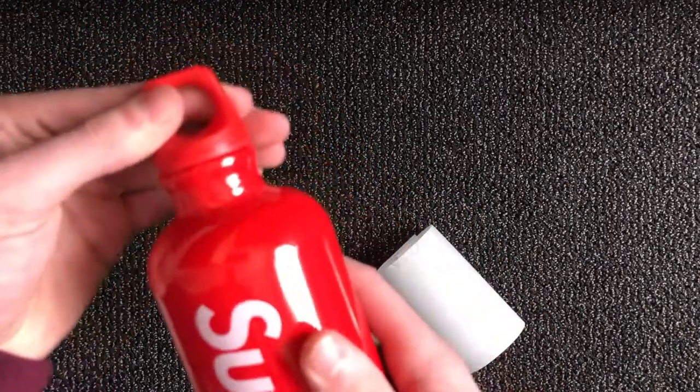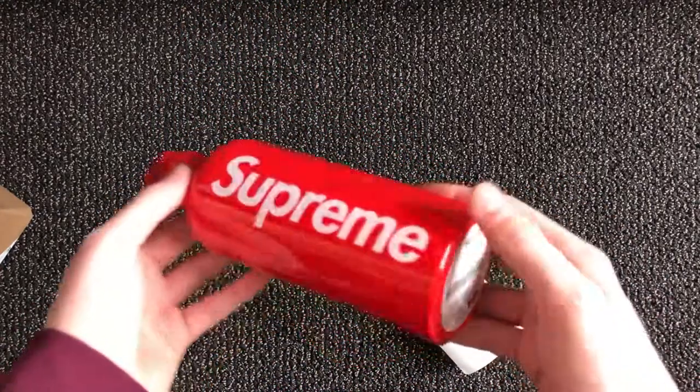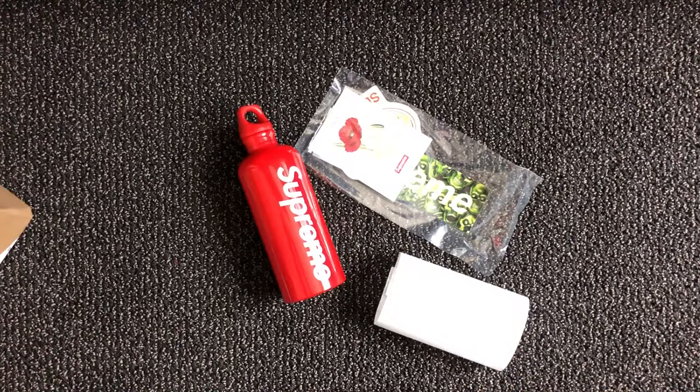It's pretty small compared to what it looks like on the website, but it's a nice water bottle. Don't know if I'm going to keep it yet. Anyway, that's it guys — week three, the water bottle. Hope you enjoyed the video. It's been Cam the Hype, I'll see you guys next week.